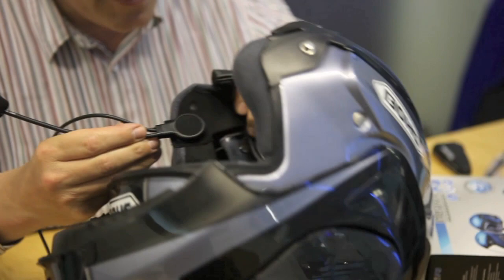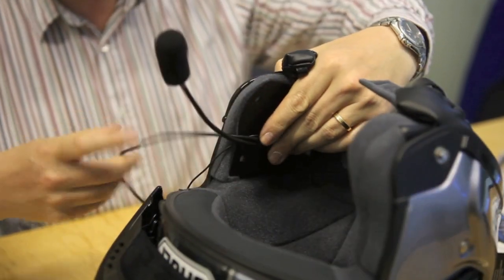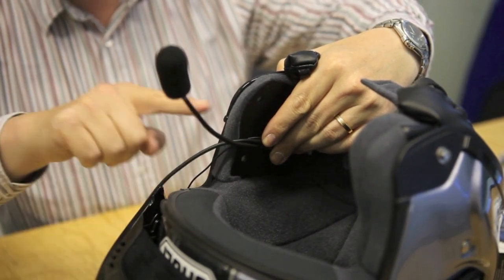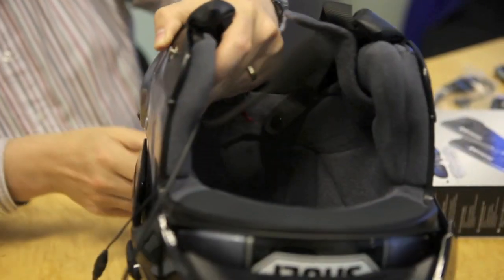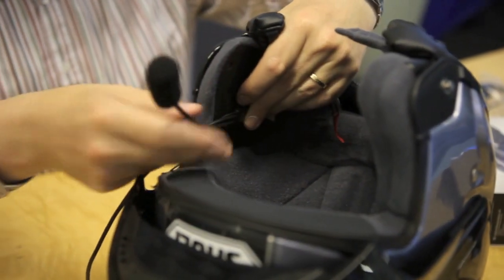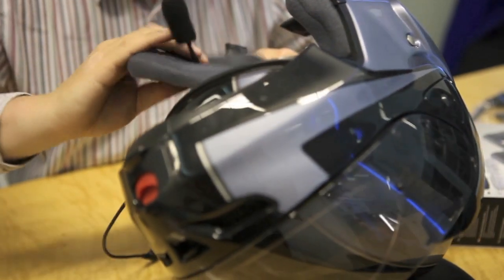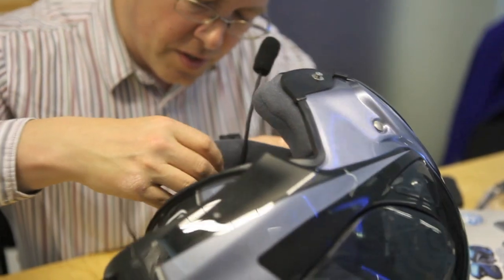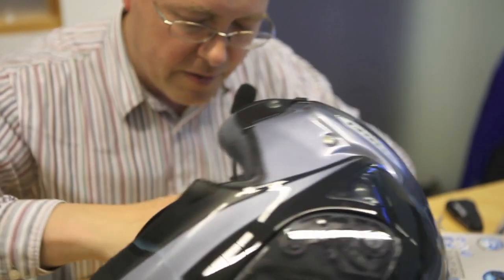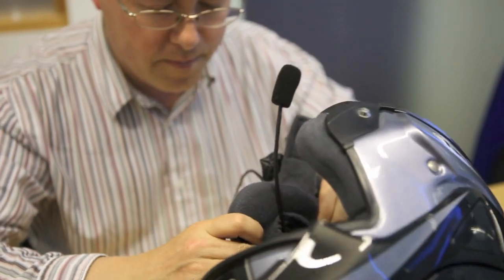We put the earpiece inside the cavity. Remember that the side with the boom microphone needs to be on the side of the helmet which takes the communication unit — it's all pretty obvious when you're putting it together. With that in place, pop the cheek pad back in, making sure that you line up all the poppers correctly, and it all clicks neatly back into place.